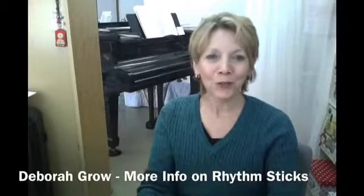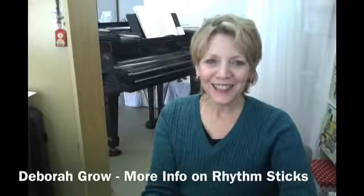And safe for the kids. This has been Deborah Groh from the English Garden, and I look forward to seeing you next time. Bye-bye.